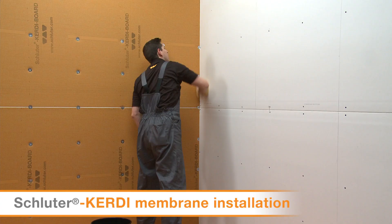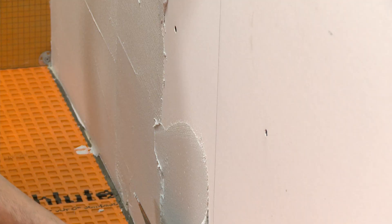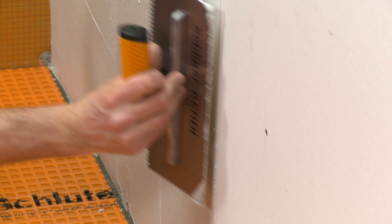Now we'll demonstrate using our Thinset to install the KERDI waterproofing membrane family of products. Prepare the substrate in the same way as demonstrated earlier in this video. Apply a thin layer of the mortar with the flat side of the trowel to produce solid contact with the substrate.